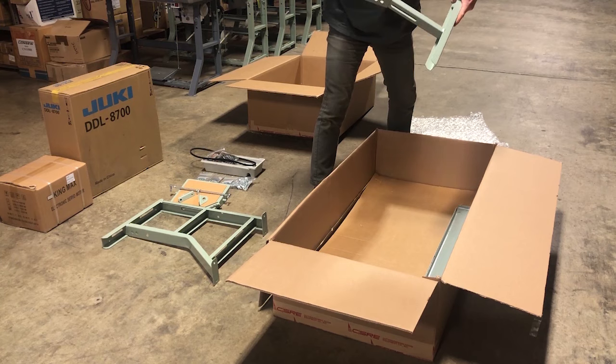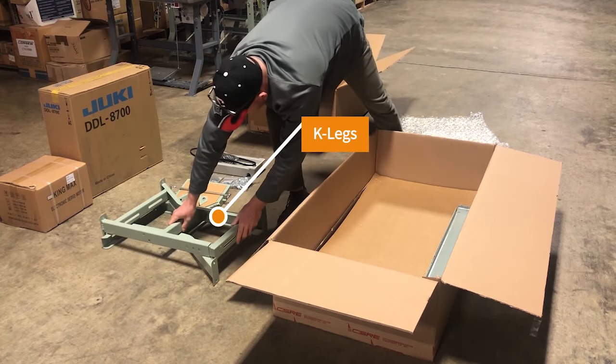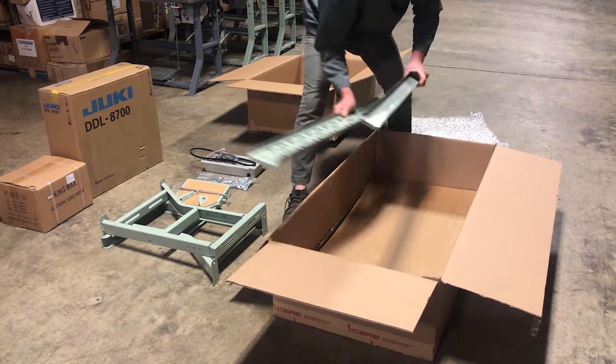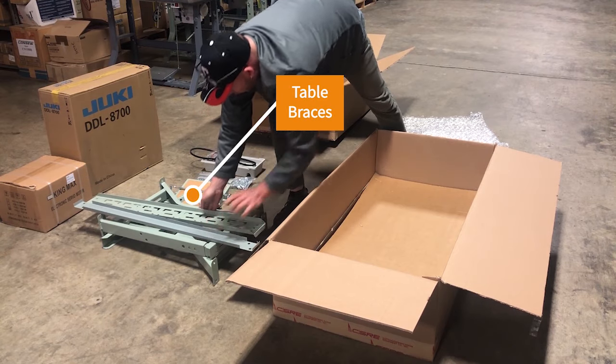We start out with unpacking and finish with using the machine — putting some thread in it, threading the needle, all that good stuff. Make sure to subscribe to our YouTube channel and stay tuned for more great videos on how to work with your industrial sewing equipment.